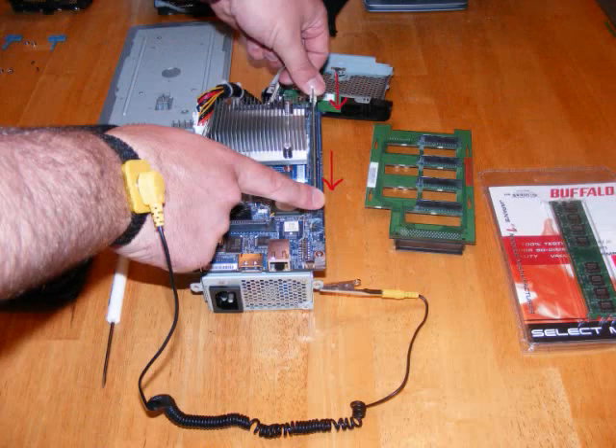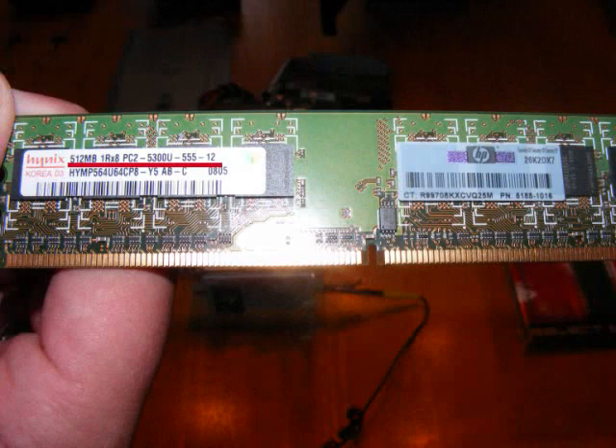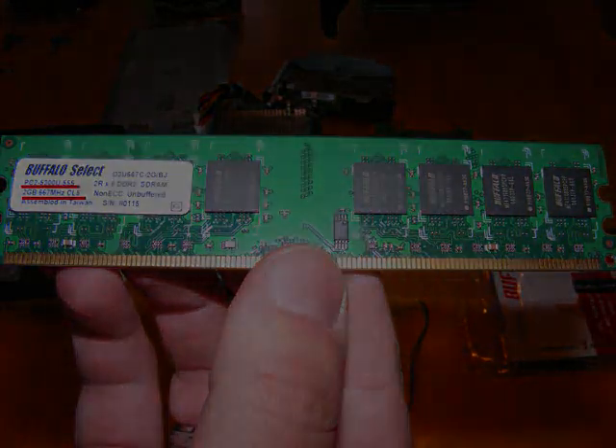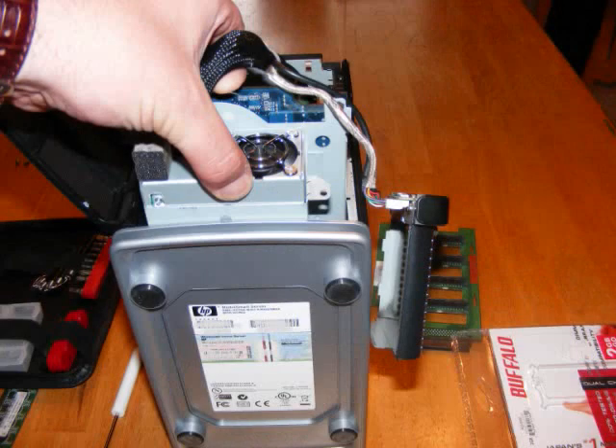Now we want to remove the RAM. Try to be grounded so as not to damage it. This is what was in it — 512MB. We'll be replacing it with two gigabytes. Since there is only one slot, we want to do a maximum of 2 gigs. Go ahead and install that into the single slot.